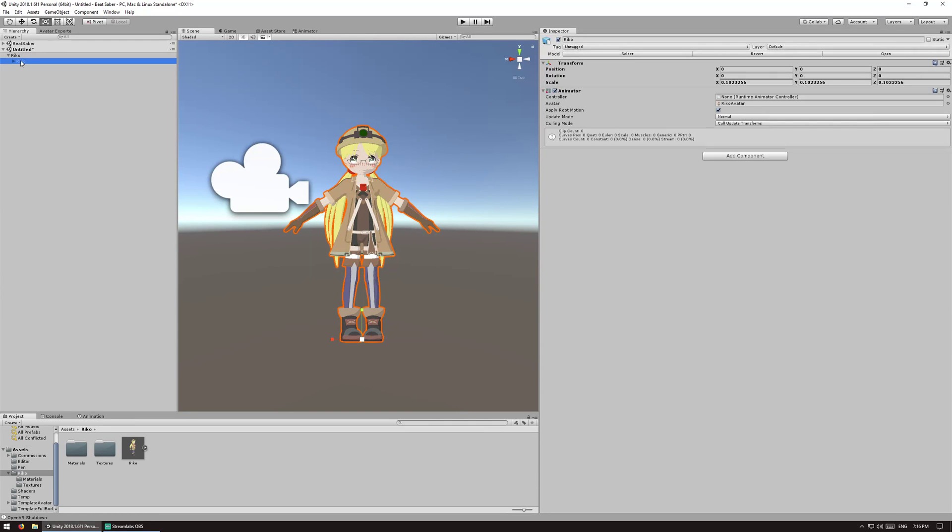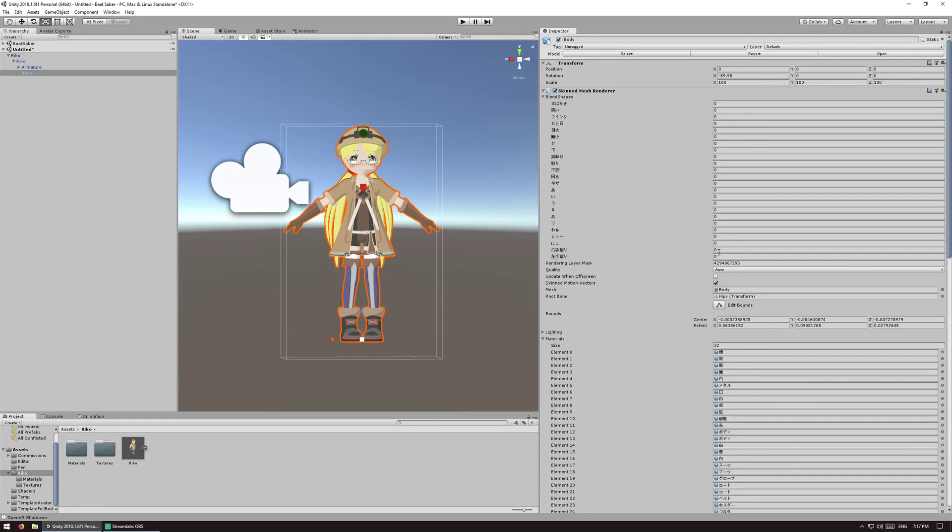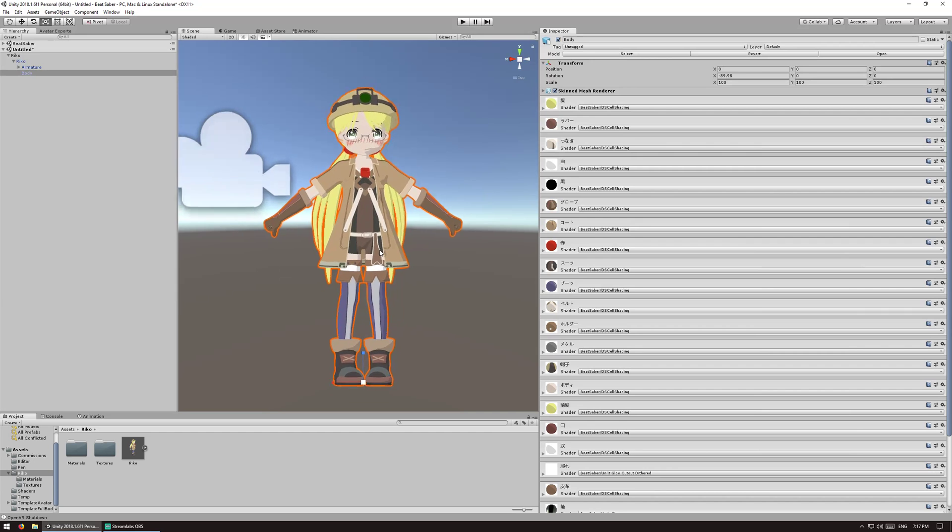Now we are going to clasp the hands on this model, which uses blend shapes to open and close the hands, so that we will be grabbing the sabers in game.